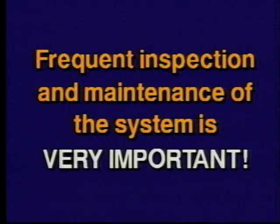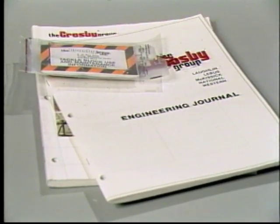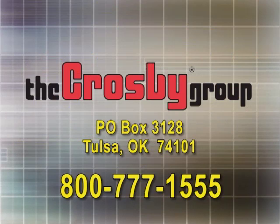Before closing this presentation, remember that although your selection of proper capacity blocks and tackle components are used within recommended load limits, frequent inspection and maintenance of the system is very important. Our primary goal at Crosby is to provide both quality products and quality information on using them safely and efficiently. For further information, please consult the Crosby catalog, the Crosby engineering journal, the data sheet attached to our product, and/or our safety publication, Understanding the Crosby Group Warnings. These publications are available from your Crosby distributor or you can contact us directly at the address or telephone number shown.